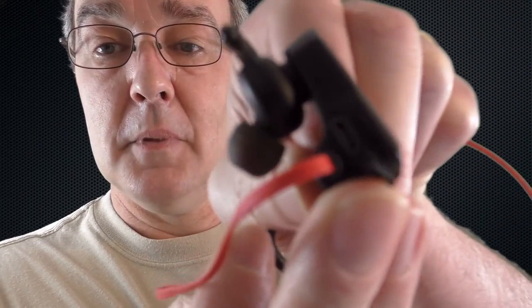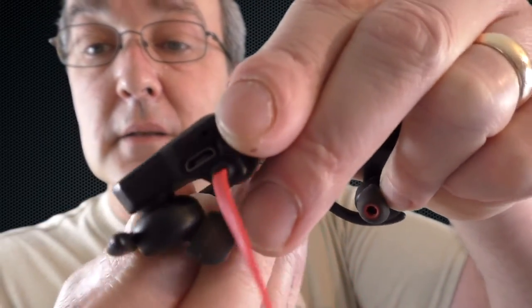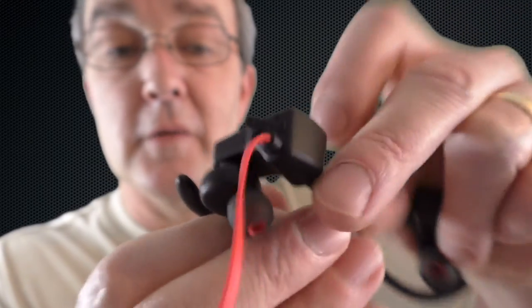If you're outside running, it can be affected by wind noise. It's very easy and simple to charge — takes about two hours for a full charge. You just remove that little plug and connect straight to micro USB, which is all supplied.